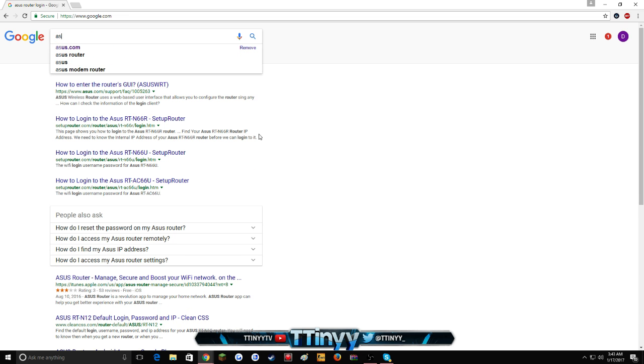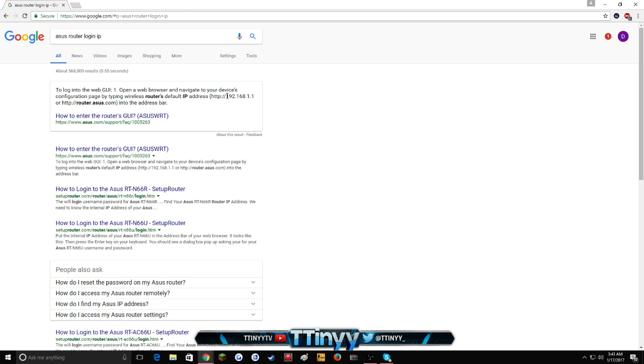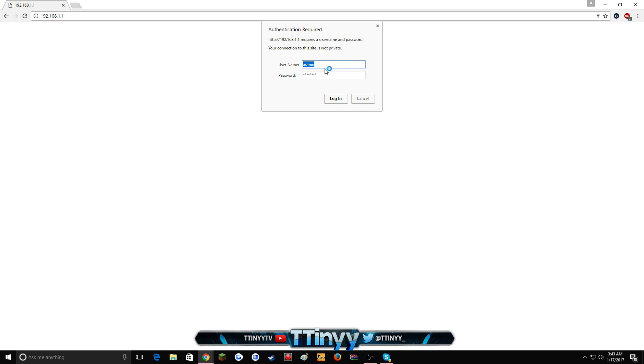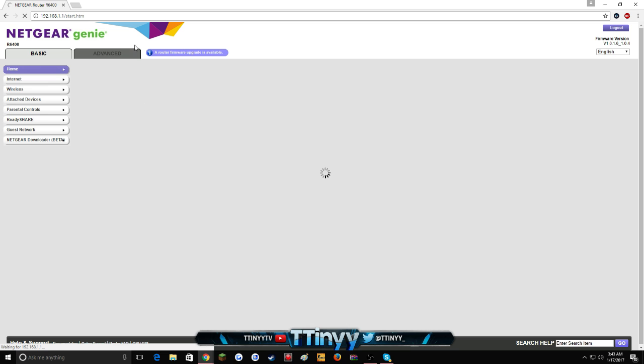You can search, for example, 'Asus router login IP' and it'll give you the right one. Like the Comcast 2-in-1 is 10.0.0.1 — there are just different ones for different routers. The most popular one is 192.168.1.1. When it asks for authentication — username and password — the username is just 'admin' and the password is just 'password', no capitals, and you're good.